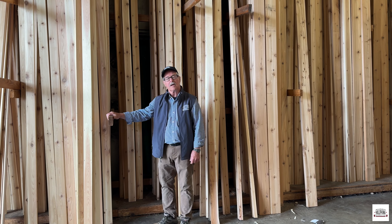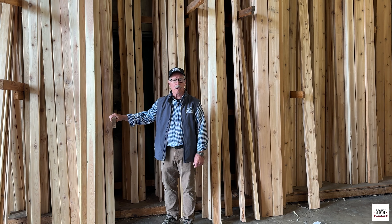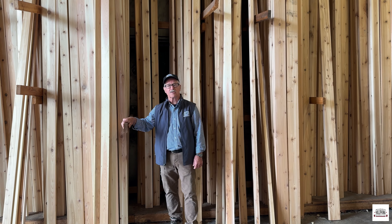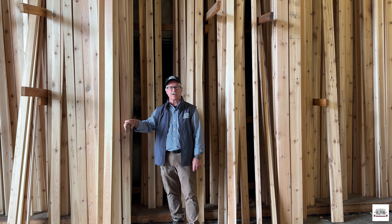Mike here, Bellingham Millwork. I'm standing in our cedar warehouse, standing in front of our cedar decking, and we are stocked and ready for your summer cedar needs.